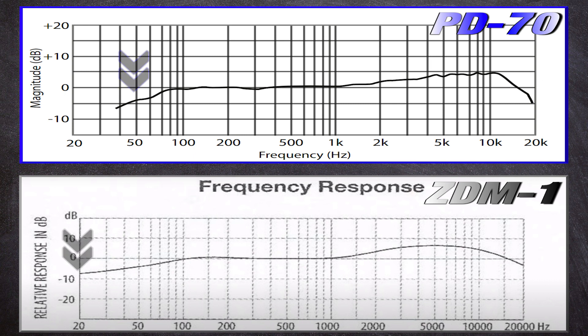The last thing in techie talk is the frequency response curve, which is the most important thing about a microphone because it shows how it was tuned. We're going to cover lows, mids, and highs — just three sections to keep it simple. Starting with the lows, you see that they both have a natural roll-off. The PD70 is a little more bumpy and steep, while the Zoom ZDM1 is less steep but more steady and clean.